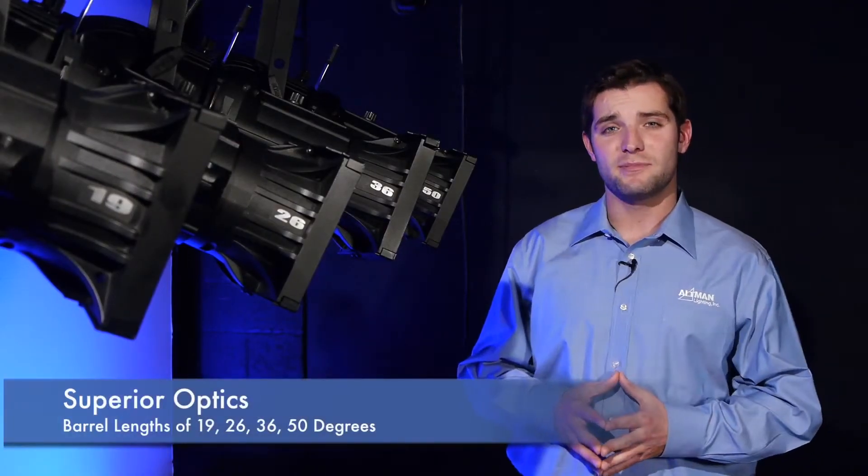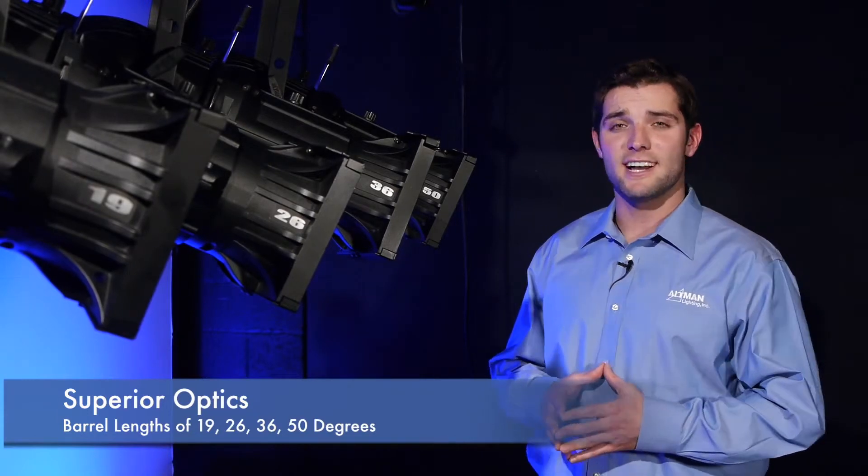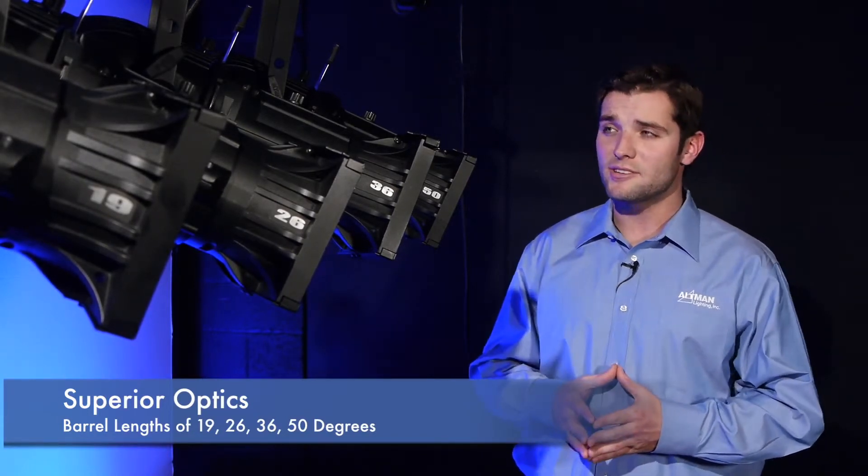Phoenix boasts superior optics and standard ellipsoidal lens sizes of 19, 26, 36, and 50 degree barrels. While these new lenses are excellent, the Phoenix still allows you to use Shakespeare lens tubes and other manufacturers as well.